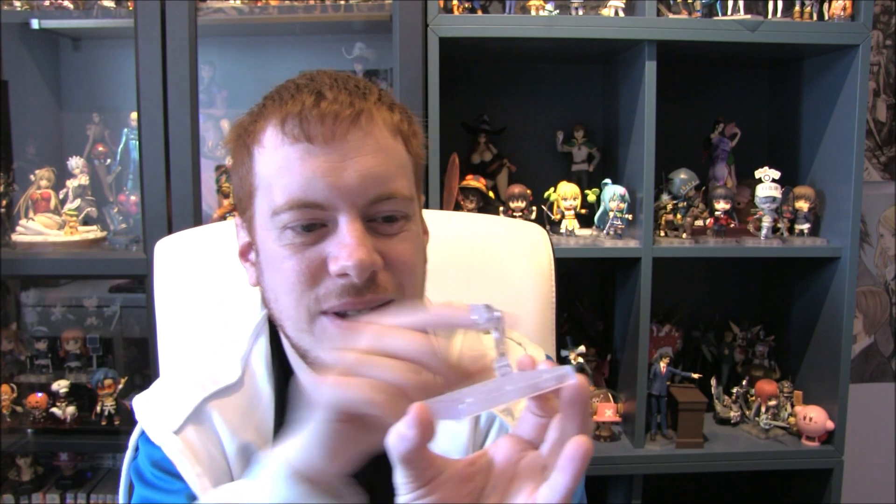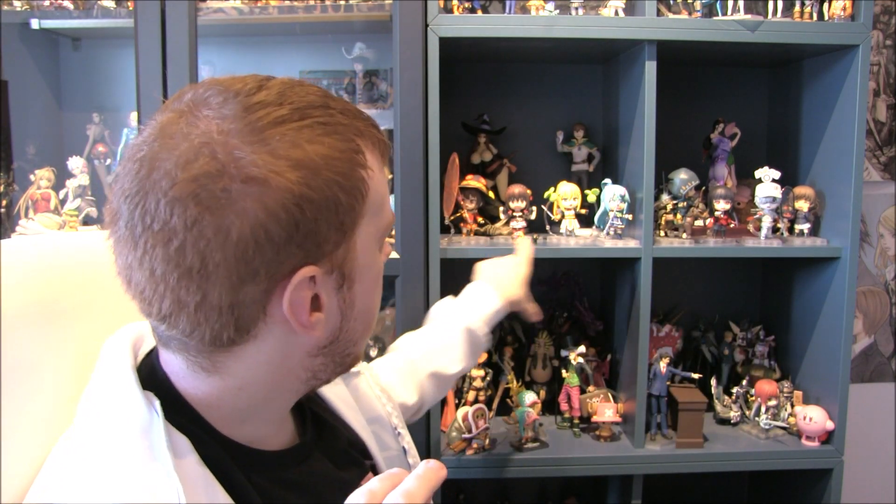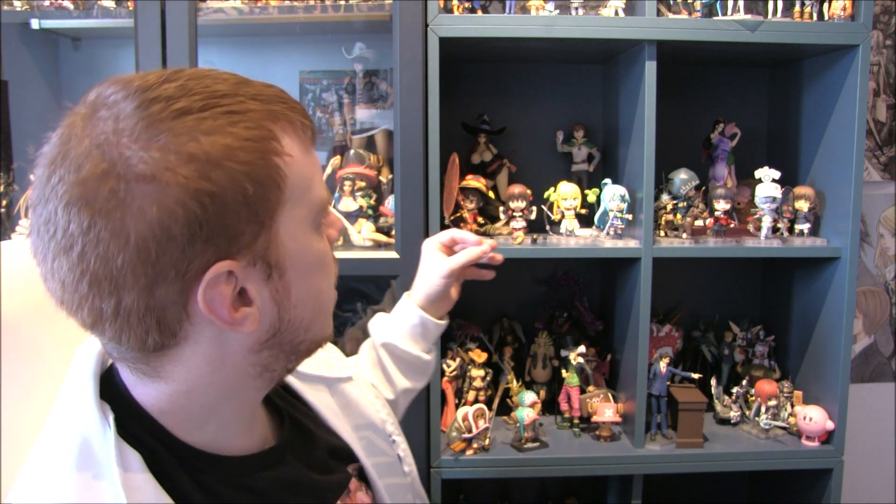The bases do take up a lot of space. They're pretty square, but you tend to have to put figures on an angle just so they can stand on the base, meaning they'll be diagonal on a shelf rather than square. I can only fit about four in a line on these shelves, and I put Kazuma and Megumin in front as well. Shelf space goes quickly with Nendroids.